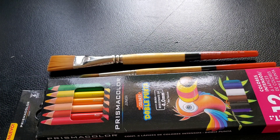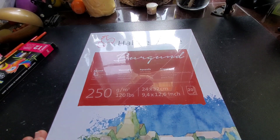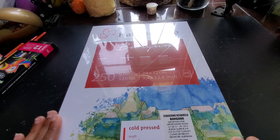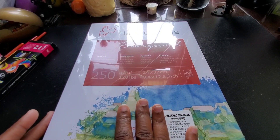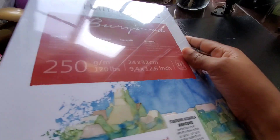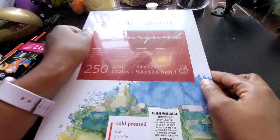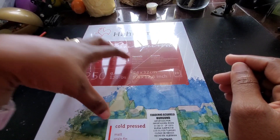The third thing I got, which I was really excited about — I was debating whether to get this or some Daler-Rowney paints, but I'm glad I got this. It's actually very large. I got Hahnemühle Burgund watercolor paper. It's 250 GSM, 120 pounds, their cellulose line, cold-pressed. I'm super excited about it, but as you can see it's still in its packaging. I haven't used it yet — I want to save it for a very special video.